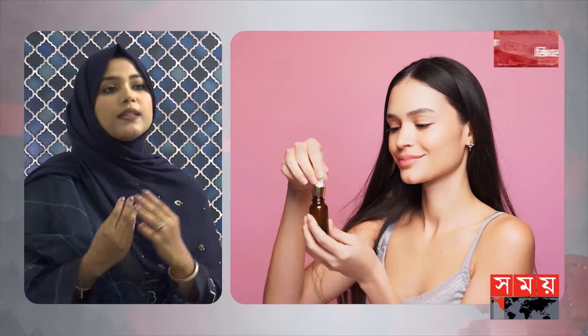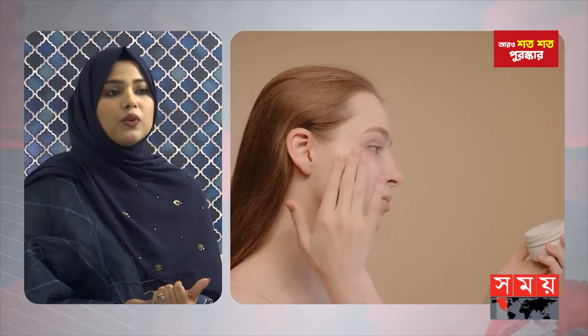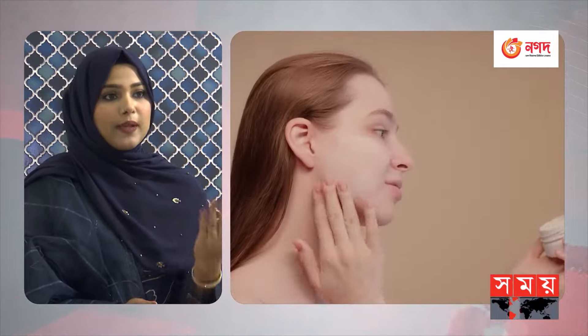We need to use our skin serum. We need to apply moisturizer cream. When we apply moisturizer cream, it helps prepare the skin.